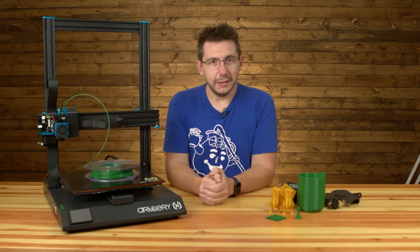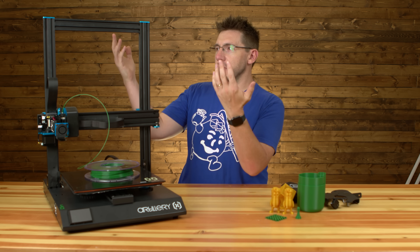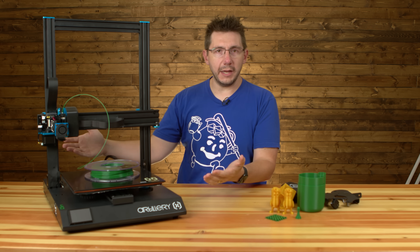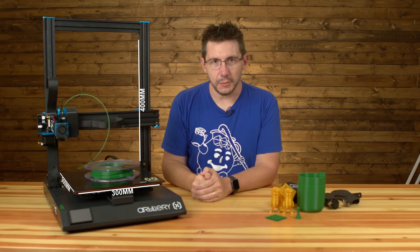Let's talk about if I love this machine. The Sidewinder X1 is a typical machine — it's got the moving bed, and it's got the gantry that the print head moves up. Along the X and Y it is 300 millimeters for the build size, and on the Z it's 400 millimeters on the build size.